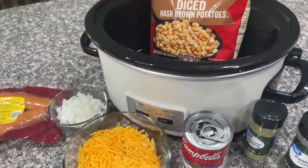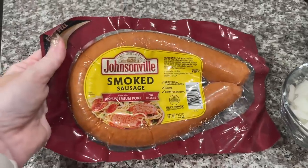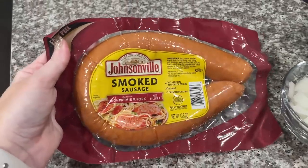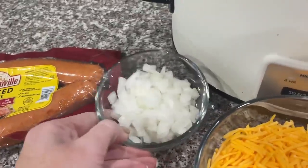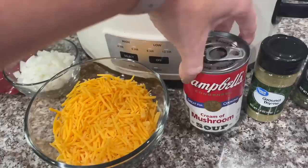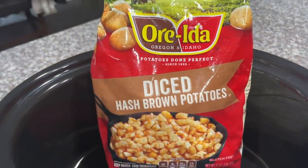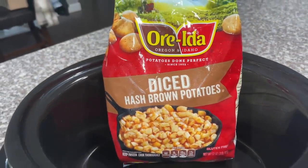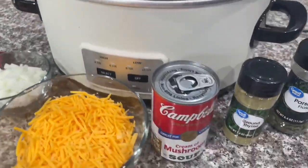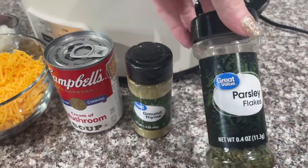Today we are going to make a yummy breakfast casserole. You're going to need one package of smoked sausage, about half a yellow onion diced up, two cups of shredded cheddar cheese, one can of cream of mushroom soup, one 32-ounce package of diced hash brown potatoes, and I like to add some ground thyme and parsley flakes as well.